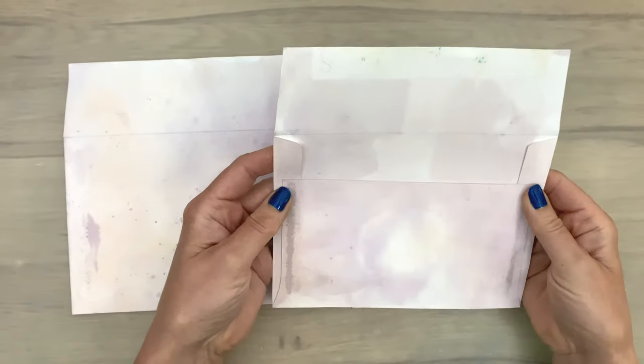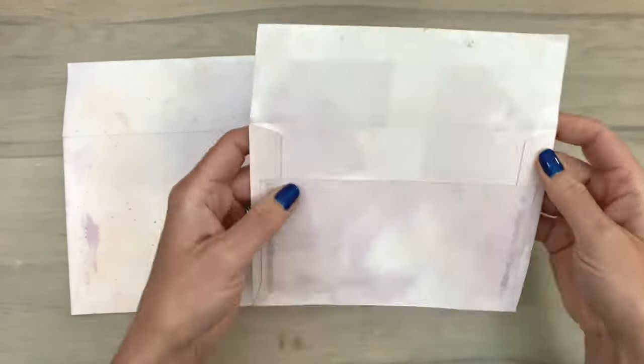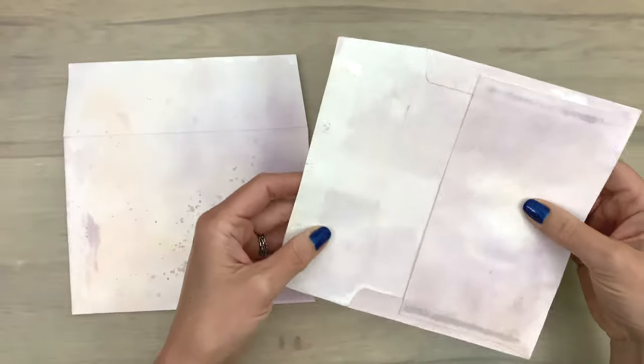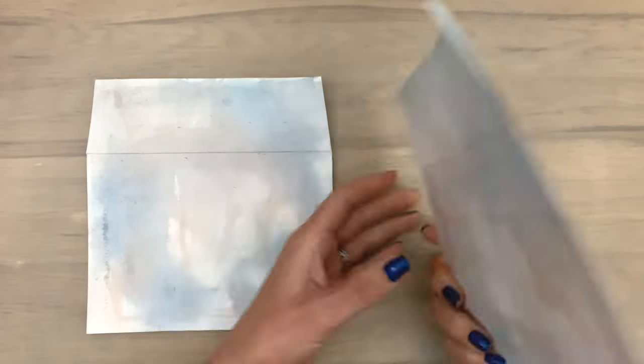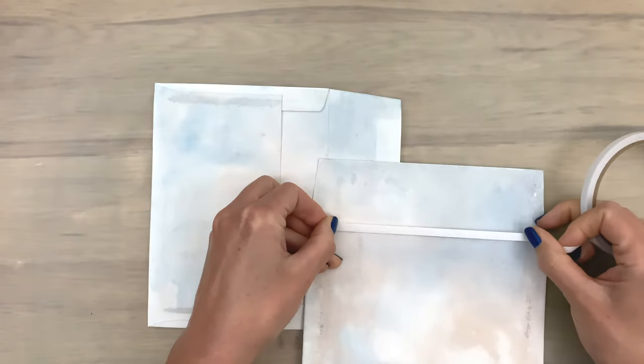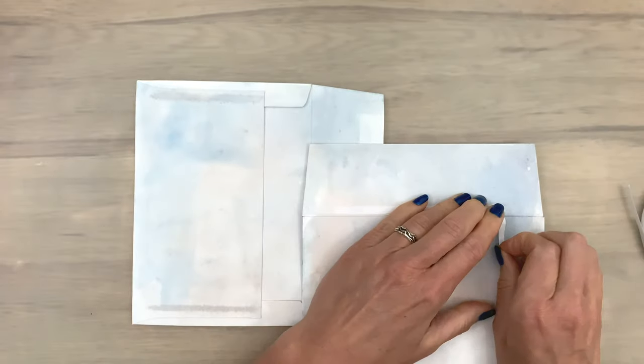This is what the envelopes look like after drying — they held up really nicely with all the fluids I added, and they are still strong and sturdy. These are the other envelopes after drying, and I'm going to start with the blue-brown ones to turn them into a card.